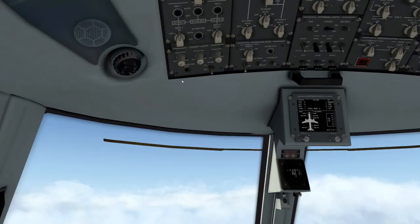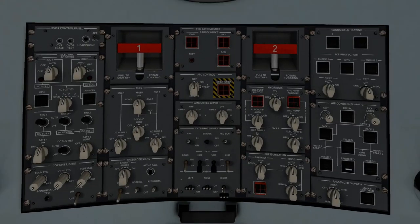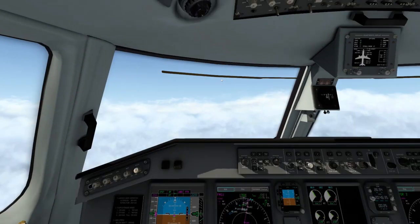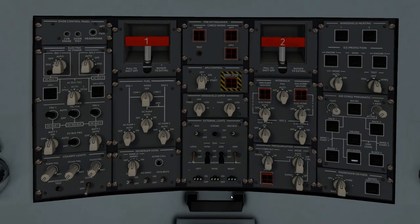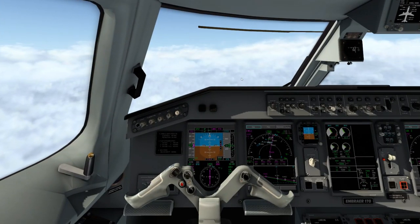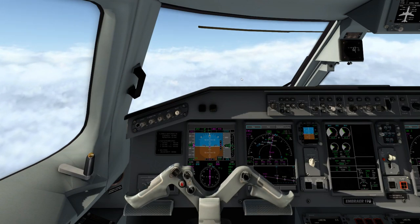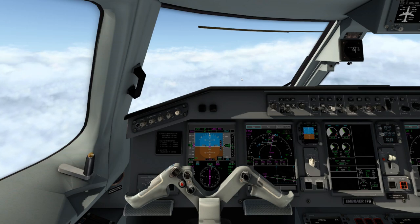As we approach 10,000 feet, we obviously want to turn on our landing lights here. We also want to go ahead and turn on our sterile light — that just lets the flight attendants know we are approaching our approach and to leave us be. Let us do our thing. We're going to be communicating with ATC and trying to get this thing on the ground. The aircraft will continue to fly this arrival as programmed into Orlando.